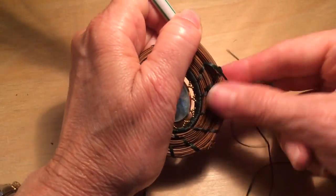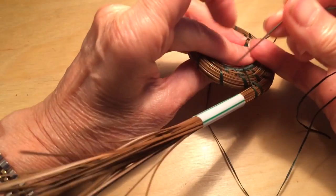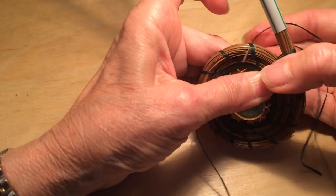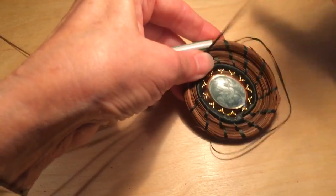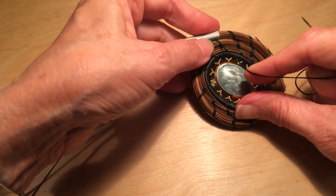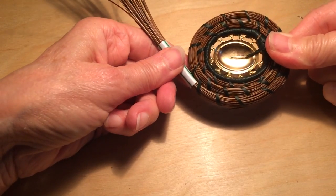So to show you one stitch being taken, I'm going to come around, I'm going to insert my needle about right here, and I'm going to come up on the left of the stitch below. You'll notice this particular pattern has a fairly straight stitch on the front, but the back comes out looking somewhat like a brick pattern.